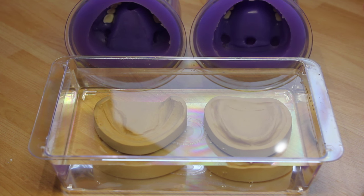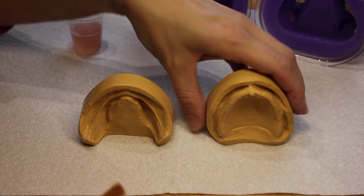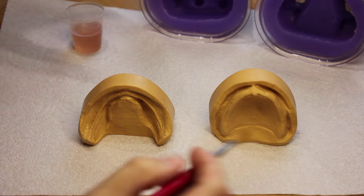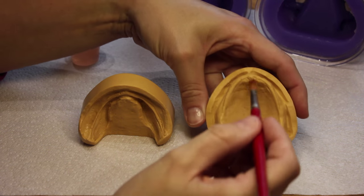The casts then need to be soaked until they are thoroughly saturated and not producing any air bubbles. Once the models have been well saturated, give them a very brief airline and then paint them with plaster-separating medium.